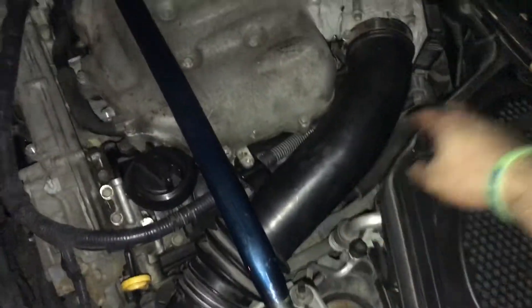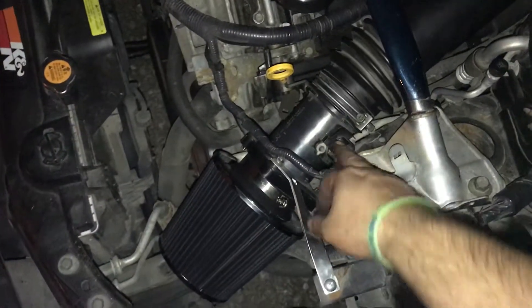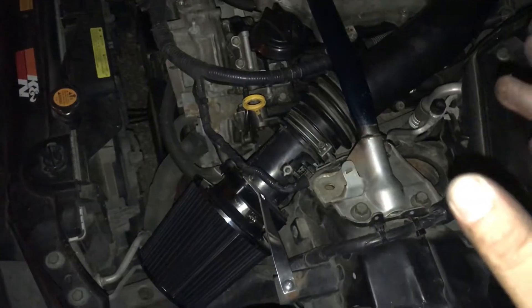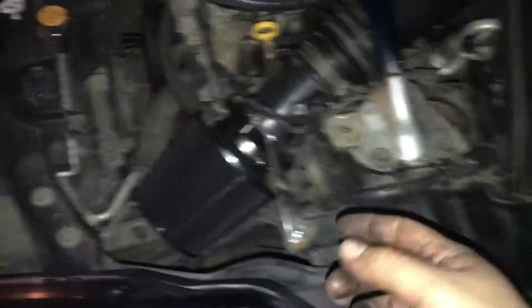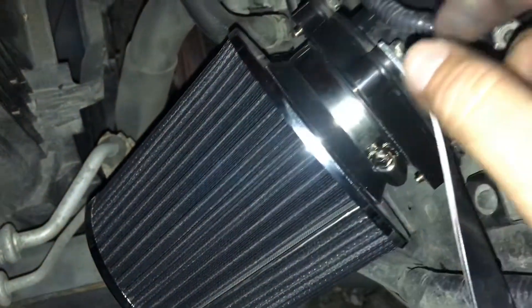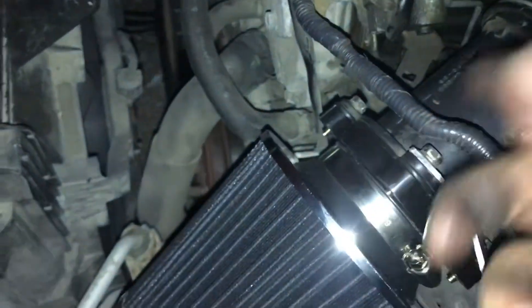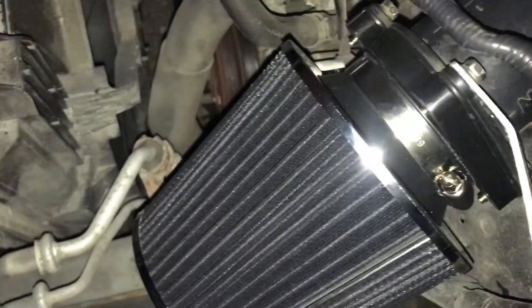So in the kit, they give you the piping along with the couplers that attach just to here, and then they also give you a spacer or a gasket, and then they give you this and this. I'll tell you, this eBay kit sucks. It really does suck, but I made it work. To get this adapter in this thing, I literally kept having to twist, push, and pull. It was insane. I even had to use a flathead to pry it open and push it in. Finally, I got it on.